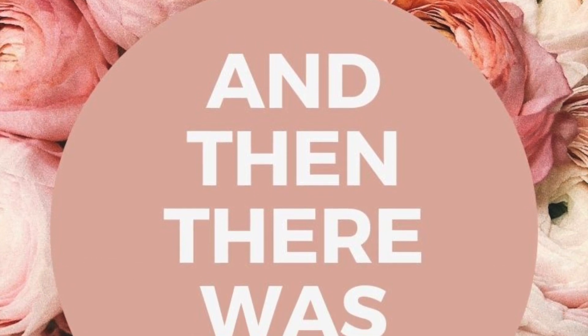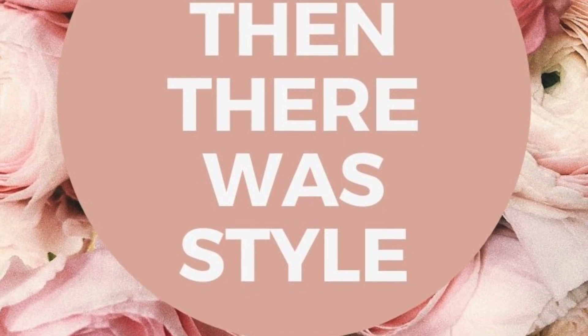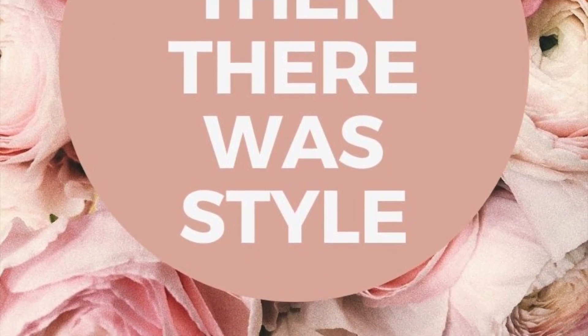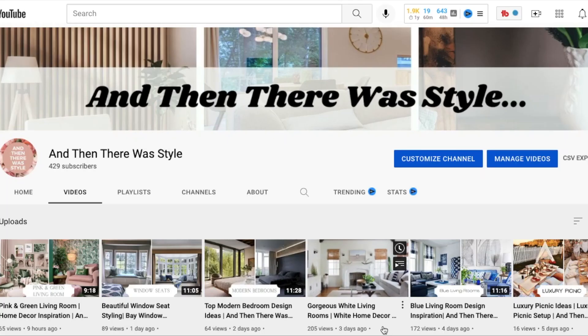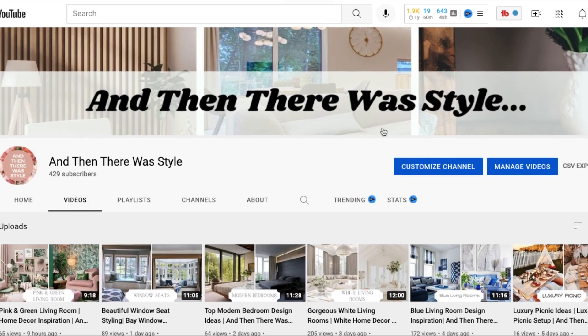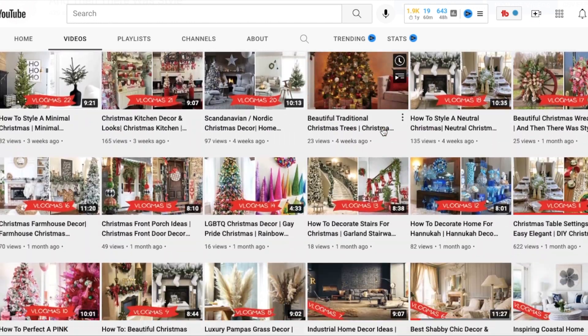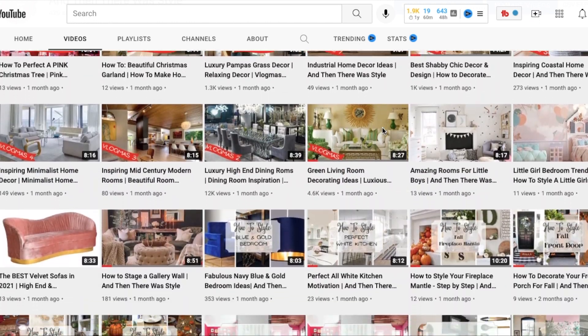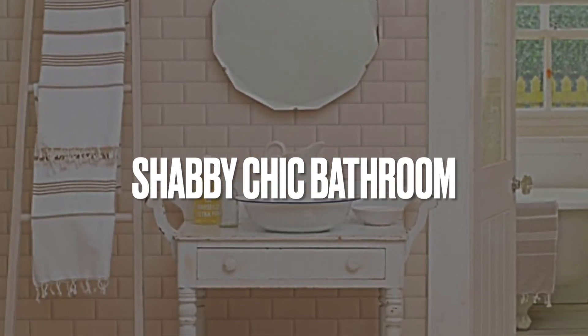Hello guys and welcome back to And Then There Was Style, your YouTube home decor channel. If you have not taken the time to do so already, do me a big favor and please subscribe to the channel — it will help me out a lot and also let me know that you're liking the videos. Speaking of videos, go take a look at some of our previous videos; I have videos on just about every single topic and we are actually expanding from there.